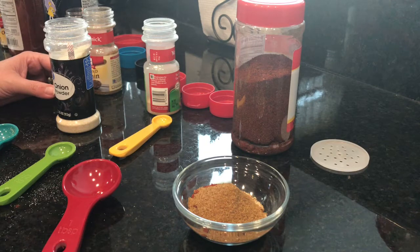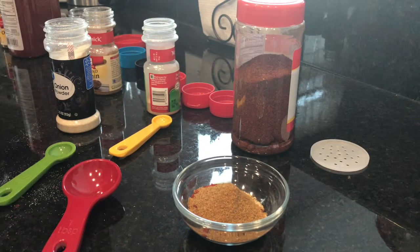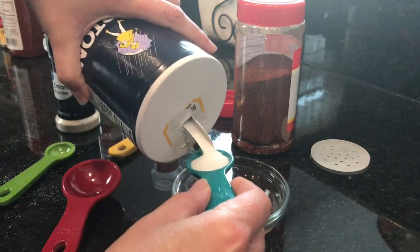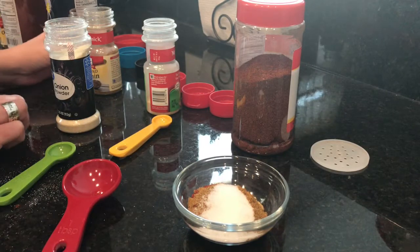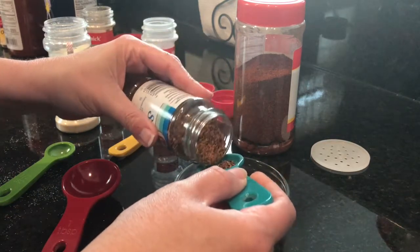Then we're gonna add one teaspoon of salt and one teaspoon of black pepper — though I'm probably gonna cut that down to half a teaspoon.